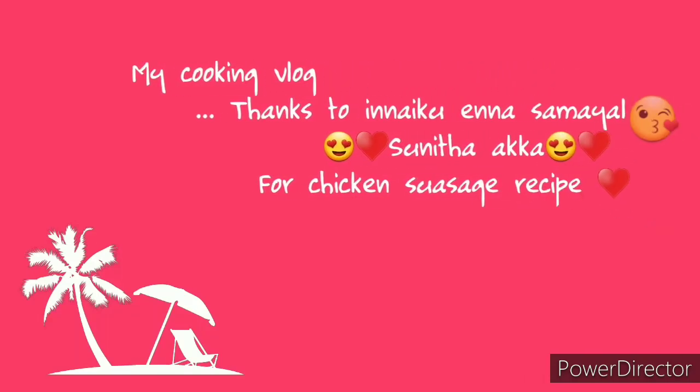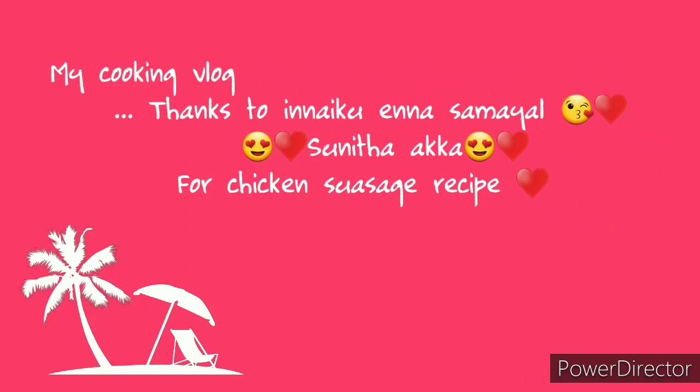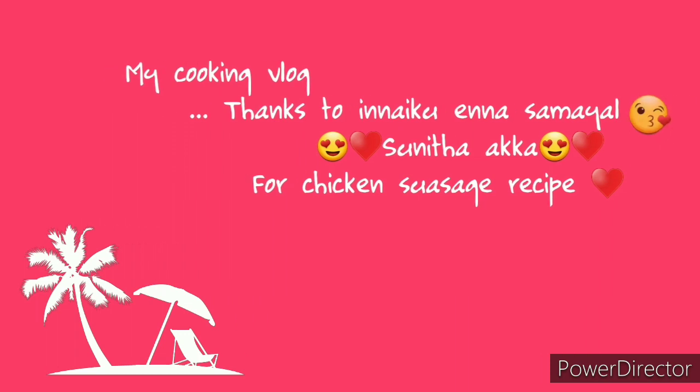Hello everyone, welcome back to our channel My Dream Kitchen. Today we are doing a full day cooking vlog.